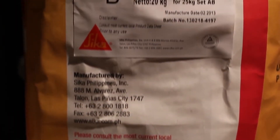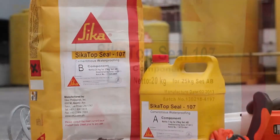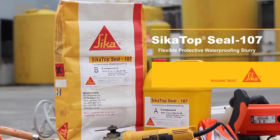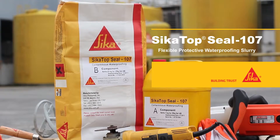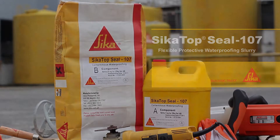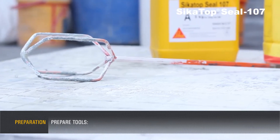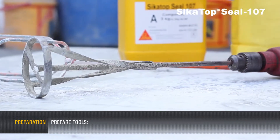Sika Top Seal 107 Flexible Protective Waterproofing Slurry. Preparation: prepare tools — drill with paddle mixer,